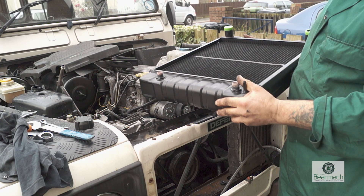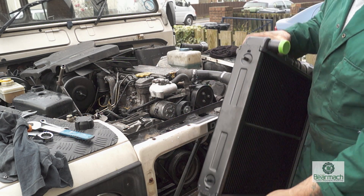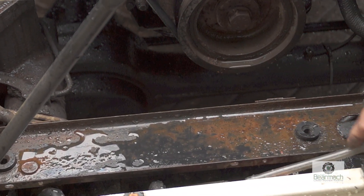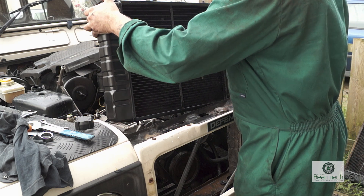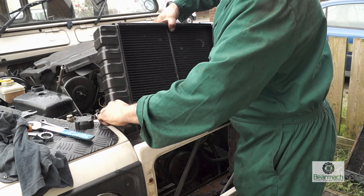We're going to fit the radiator now — this is a brand new one. There are two pegs on the bottom side which correspond to rubber grommets in the frame. Make sure they're there and in good condition, because these will stop vibration and will prolong the life of the radiator, as vibrations can cause damage over a long period of time.